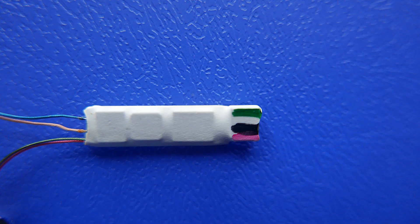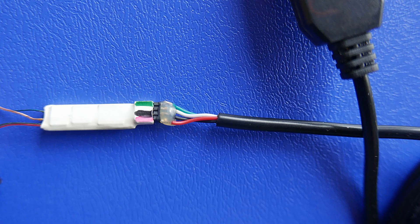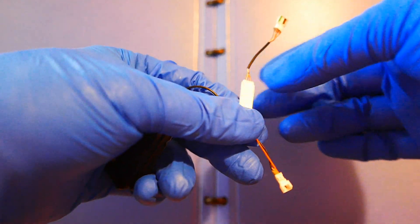To protect the module, wrap it in heat shrink and mark the socket so it won't be plugged in by mistake. Now assemble them and swipe some magnetic cards.